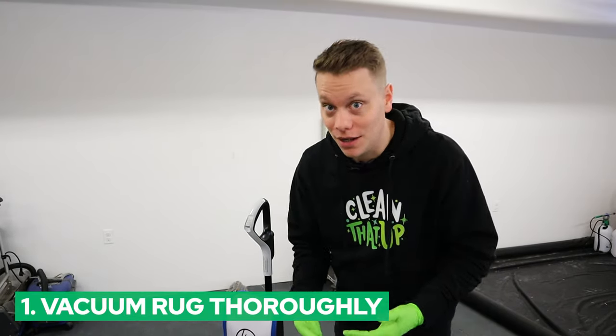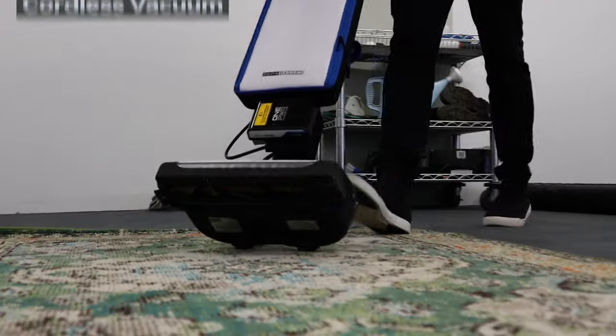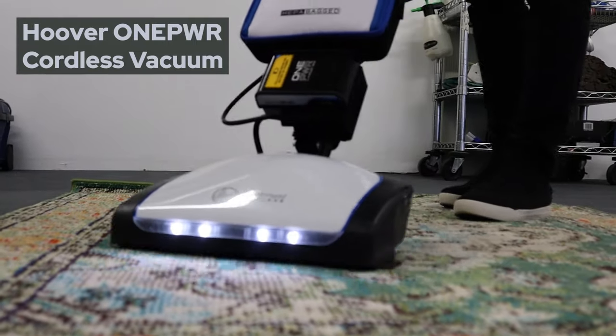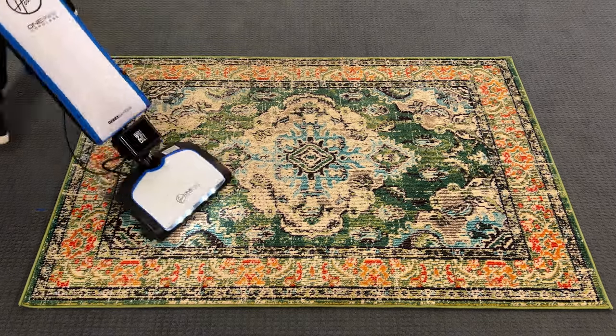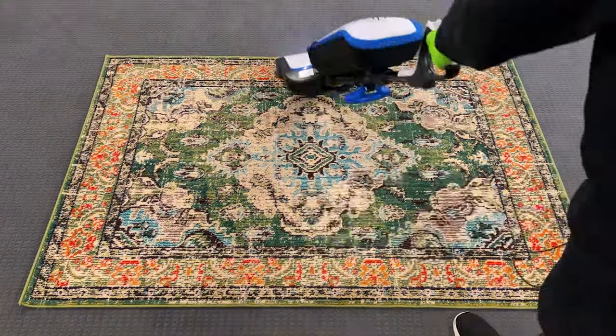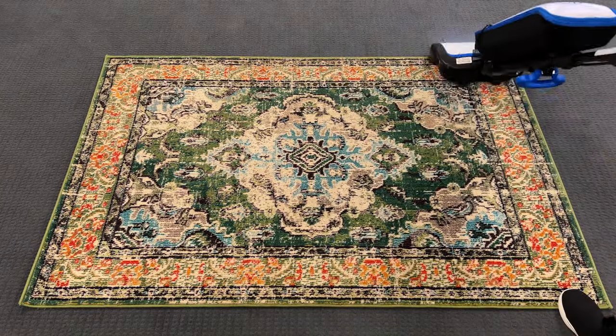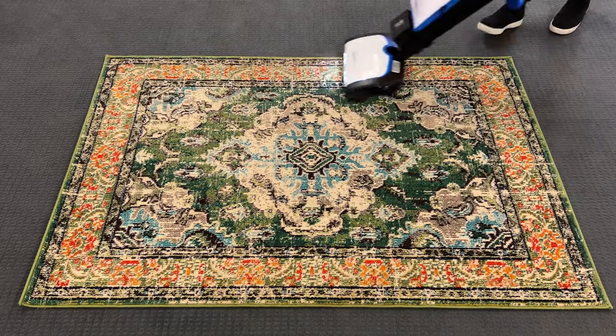The first thing to do is vacuum the rug on top and the bottom. This is the most important step because you want to remove as much of that dry soil as you can before you get the rug wet. I see a lot of times people skip this step and it just makes the cleaning that much harder going forward. So vacuum the top and bottom two or three times, remove as much of that dry soil as possible, then move on to the next step.